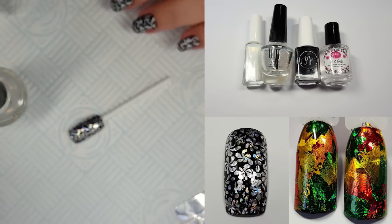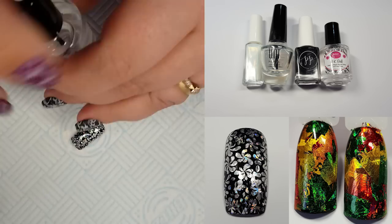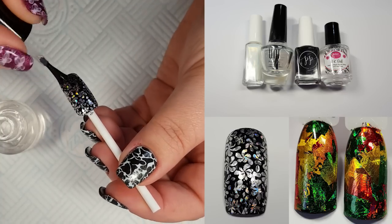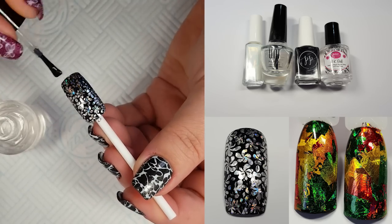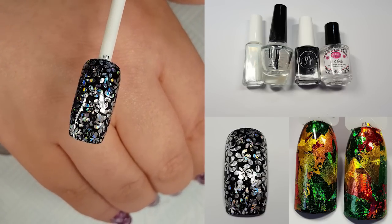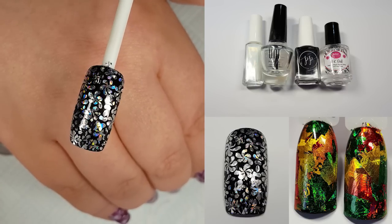Once the Unt has dried, apply your normal quick dry top coat as you would normally. I love foils but I don't always want to wear gel polish, so this is a brilliant way of doing it. Thank you to whoever found this method of making foils work with normal nail polish — it's just amazing. Not everybody is a gel polish wearer and doing it with normal nail polish is now really achievable.